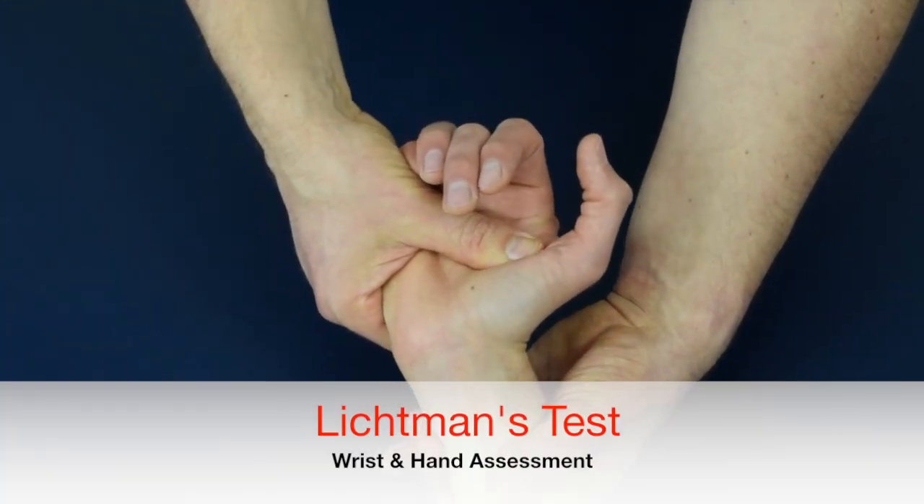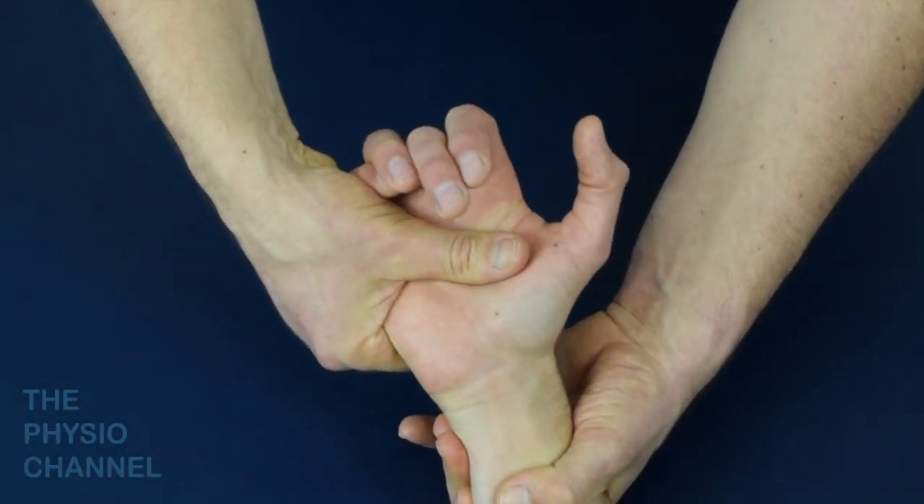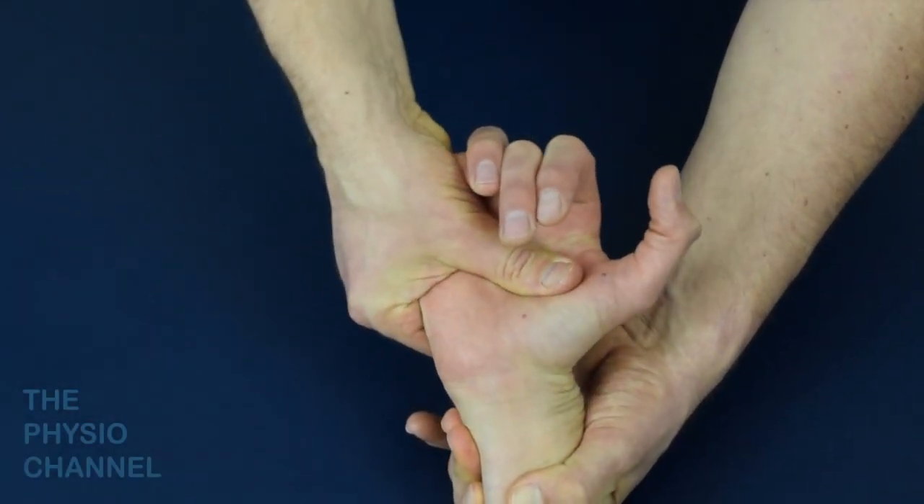Lichtman's test is the same as the mid-carpal pivot shift test with the addition of axial compression during the deviation movement.